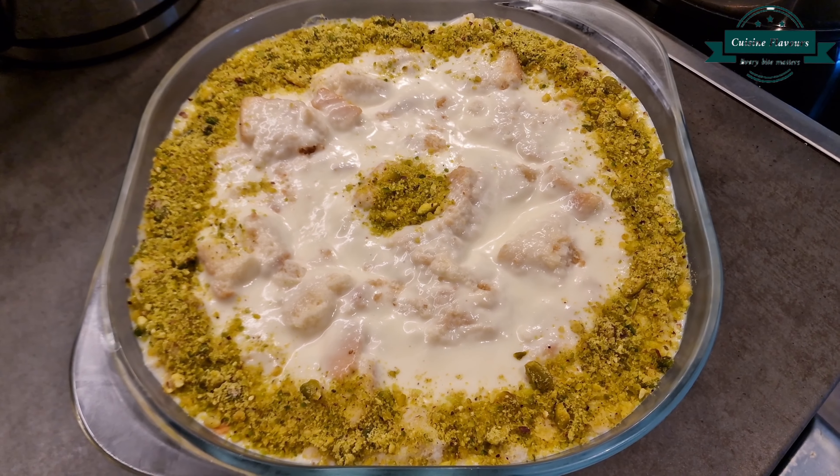Take bread slices, apply butter on both sides, and bake until light golden and crisp. In a pyrex dish, add chunks of the baked bread, then pour the prepared sugar syrup and the prepared custard over it.